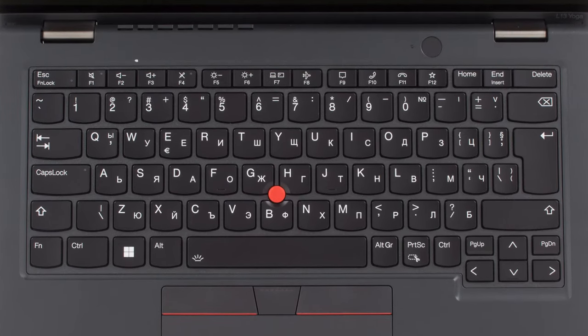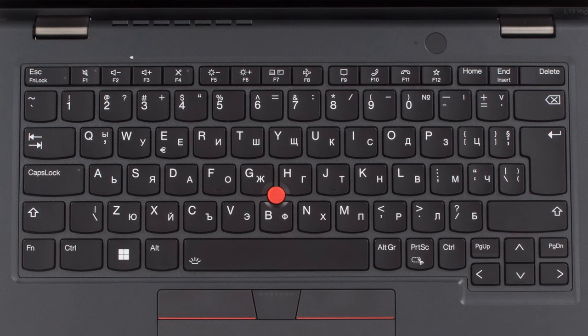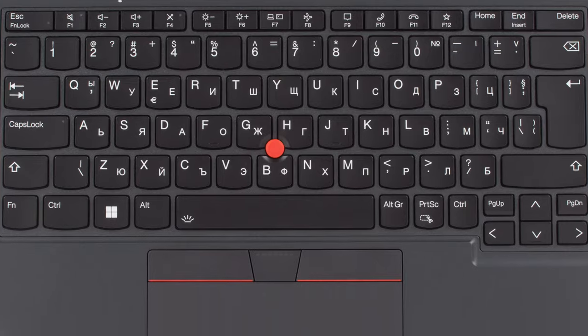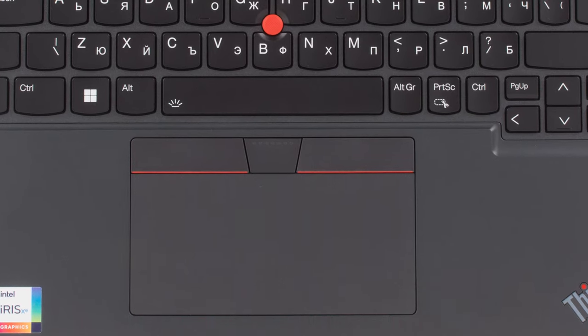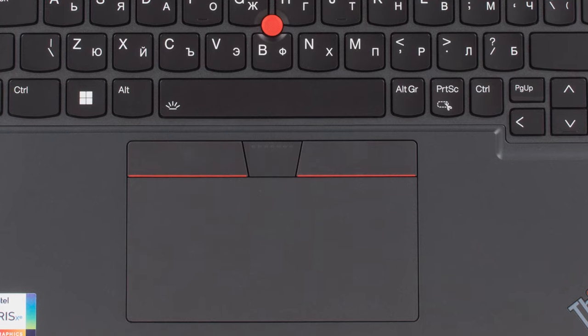Going down to the base, the keyboard is a traditional ThinkPad unit with long key travel, clicky feedback, spill resistance, and a track point with physical buttons above the touchpad. The pad itself has a Mylar cover, but the clicking mechanism gets tougher the higher you go along it.